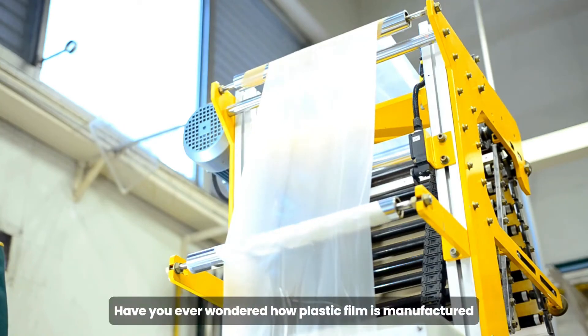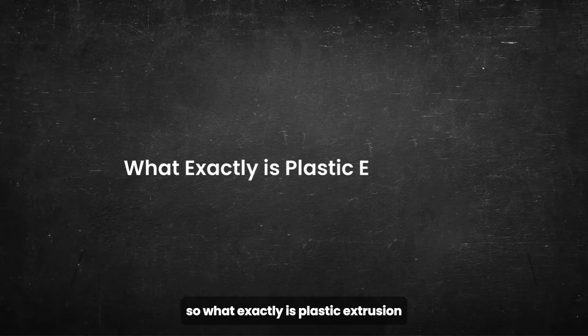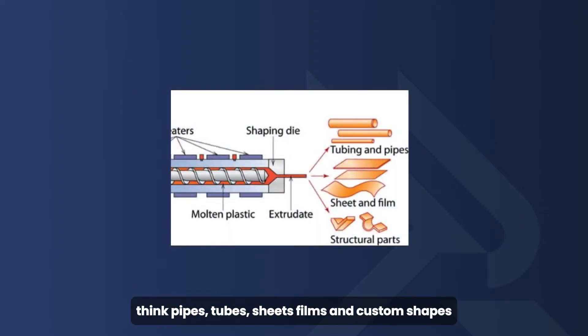Have you ever wondered how plastic film is manufactured? Today we're diving into one of the most common plastic manufacturing techniques: plastic extrusion. So what exactly is plastic extrusion? It's a process used to create continuous products with a uniform cross-section. Think pipes, tubes, sheets, films, and custom shapes.